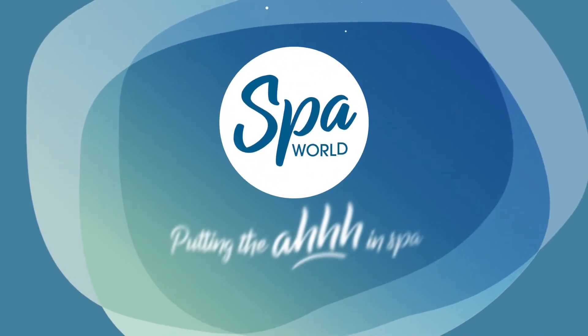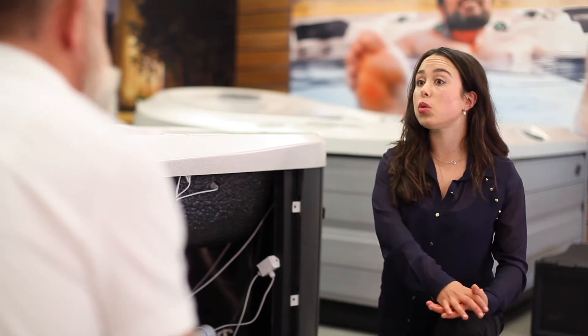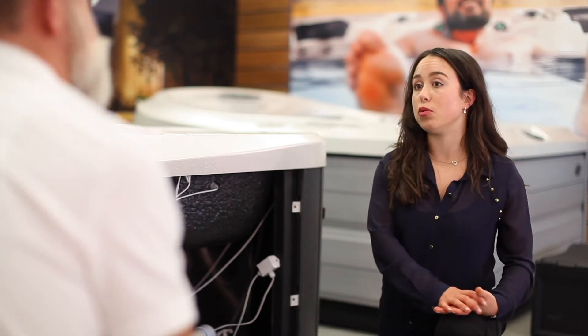Why is it important to have not one but two areas of insulation in a spa? CEO of Spa World Andrew Pullen will explain. Keeping the heat in is key, so can you talk to me about the insulation in a Vortex spa?